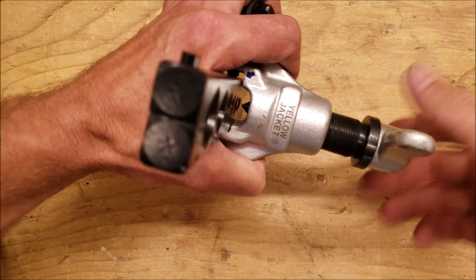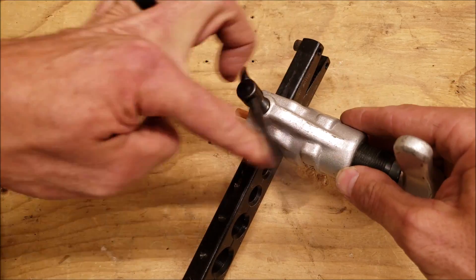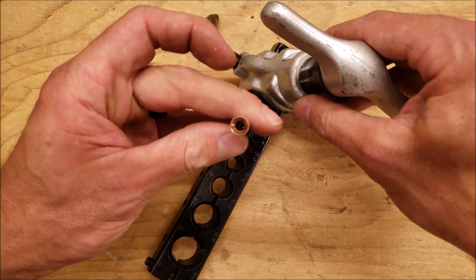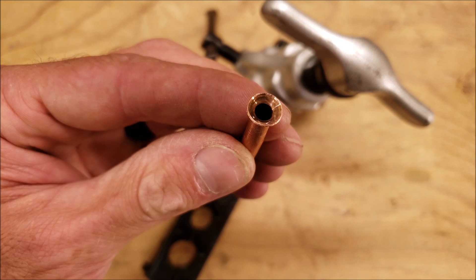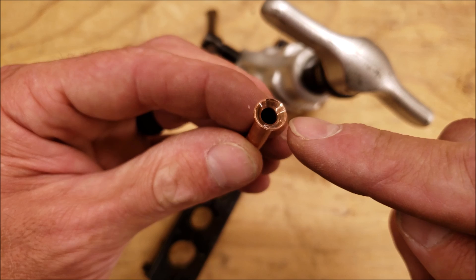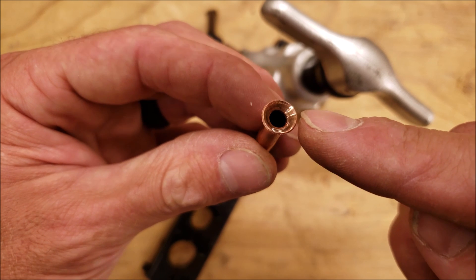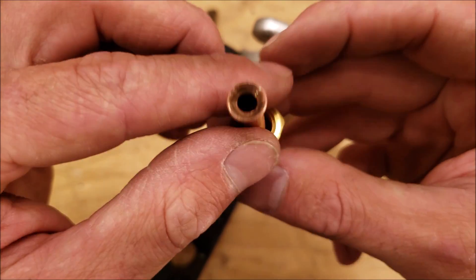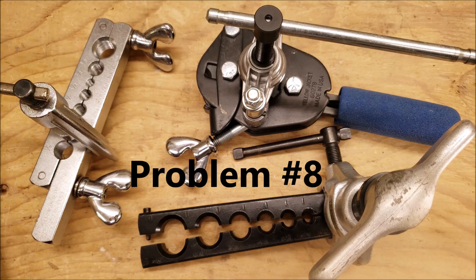This is my go-to flaring tool — my absolute favorite. You just push it back and it stays right on there, and there's your flare. Looking closely, you can see a little bit of oil left on the flare from the flaring tool — I make sure that's POE oil if we're using it for an R410A system. It's nice and smooth, and that flare would work just fine. Inside the nut you can see it's taking up the full surface area — that flare is good.